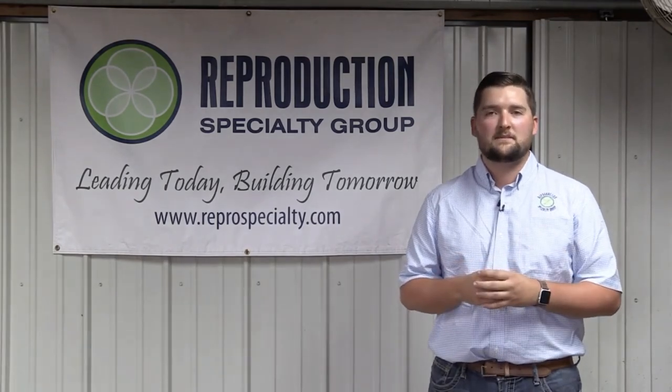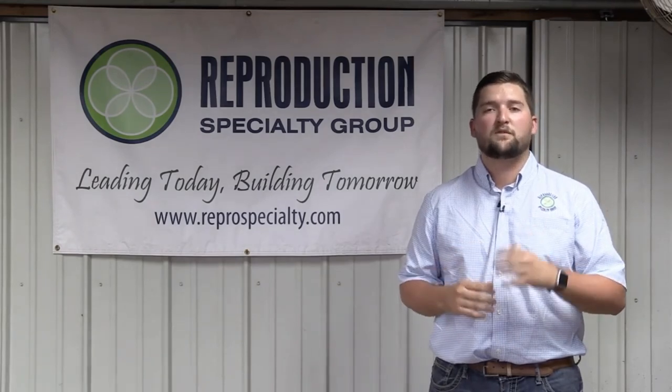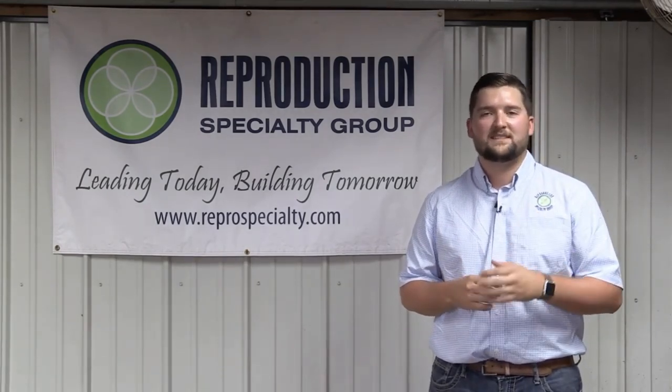Thanks again for joining us on this insightful video about how to properly split a cane of semen with Mr. Billy Wade. If you have any additional questions, please feel free to contact us or find us on the web for additional videos or information, and don't forget to like us on Facebook.